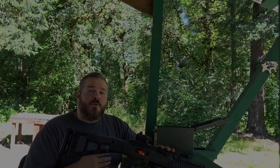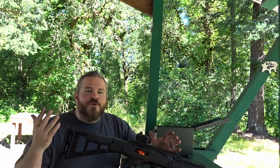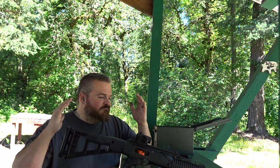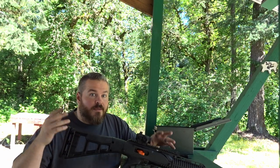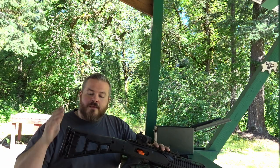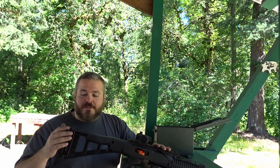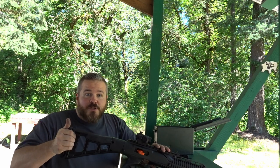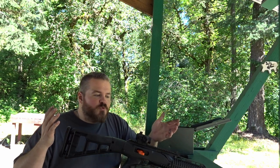So a couple of notes about what we have going on today. Most people are somewhat familiar with the 995 TS in some form or another, even if they just know it's a High Point. One thing I want to reiterate from my last video that I really like about this gun is the butt pad. It's spring-loaded and that really helps it feel like you're shooting a .22. It's really comfortable.